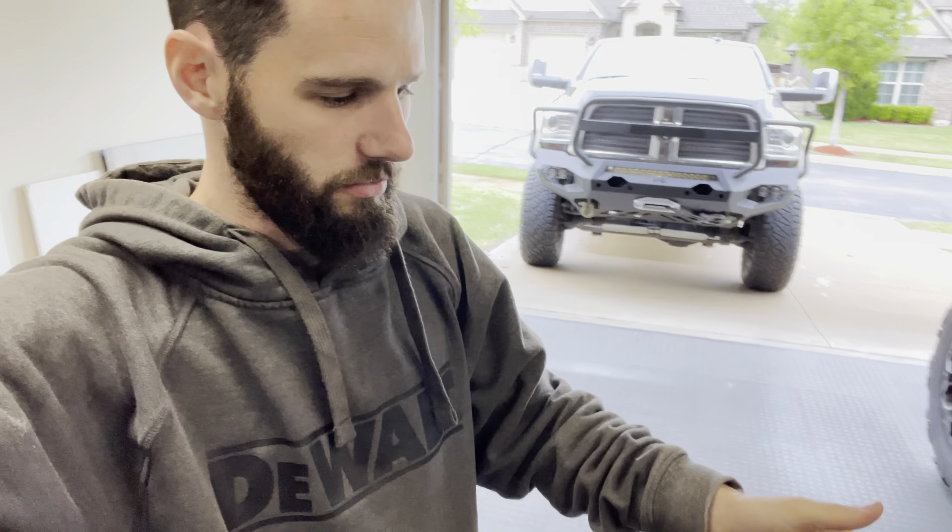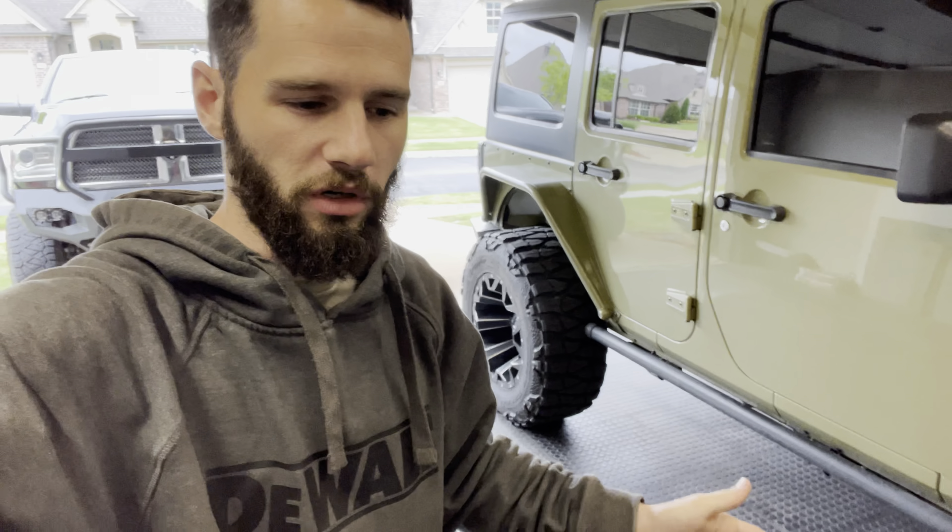This is a 2014 Ram 2500, so this kit works from 2014 to 2018. I don't even think I've made a video yet showing this truck - let me go ahead and flip you around real fast and I will do a quick walk around.